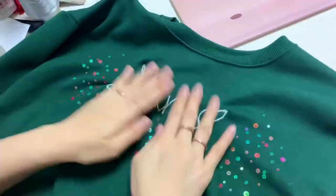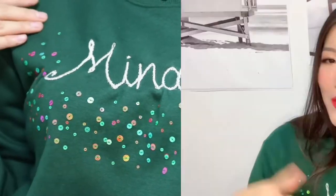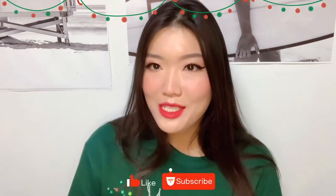I think this is the most Christmassy jumper among all three, and I really like how it turned out. That was all for today's video! If you enjoyed this video, please give a thumbs up and subscribe to my channel for more DIYs, makeup, and fashion videos. I'll see you guys next time — bye!